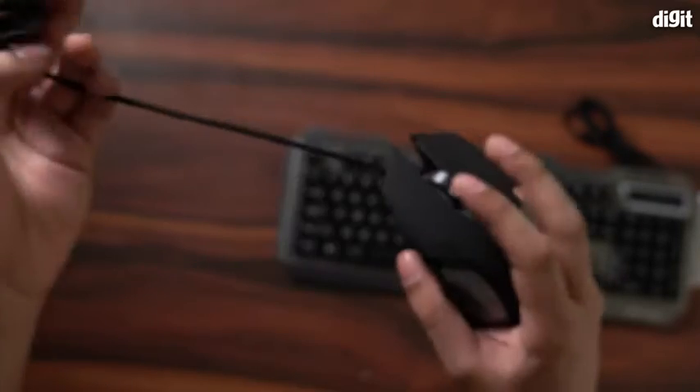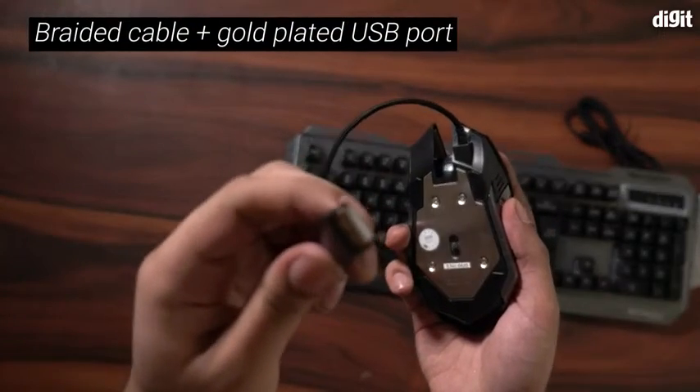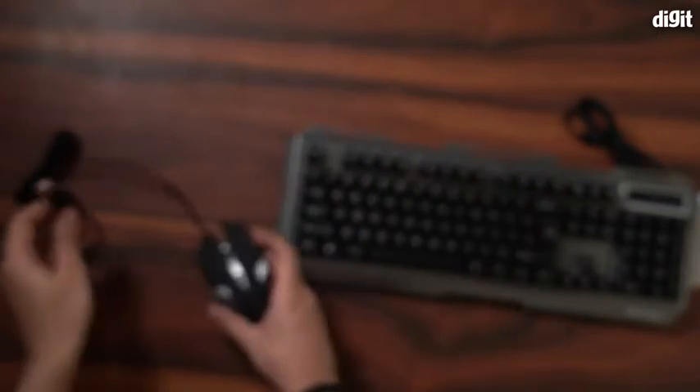Finally, just like the keyboard, the mouse also has a braided cable with a gold-plated USB cord. That's all you will find inside this box. Thank you for watching.